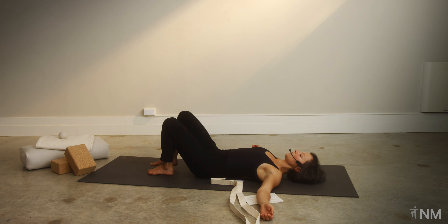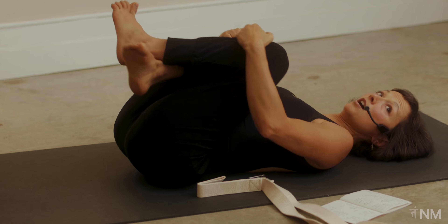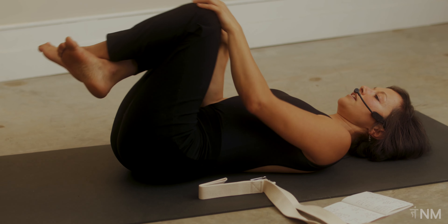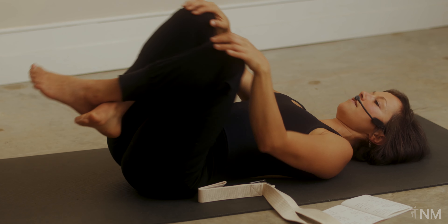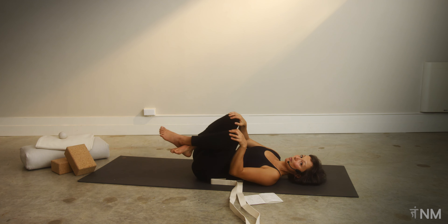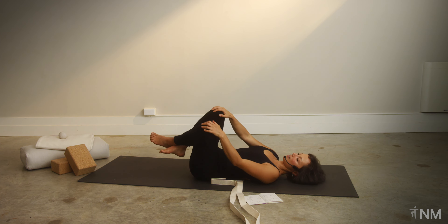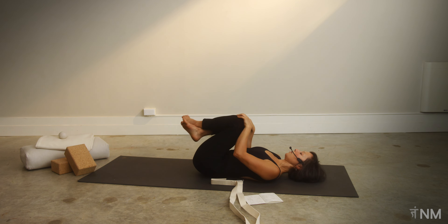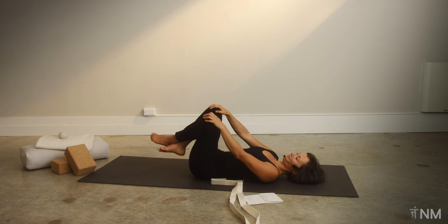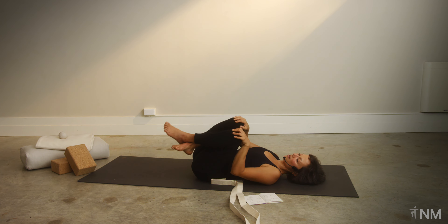Bend your right leg and let's draw both knees in towards our chest. You can cross your ankles here, hug in, hold onto your knees, and circle through the back of your pelvis. I like to imagine the back of my pelvis is like a big bowl and I'm making contact with the whole bottom of the bowl. Go one direction and then the other — kind of like a massage for the back of your pelvis.